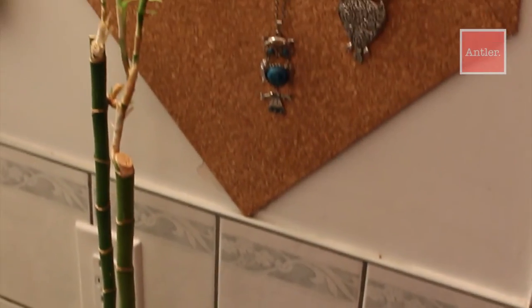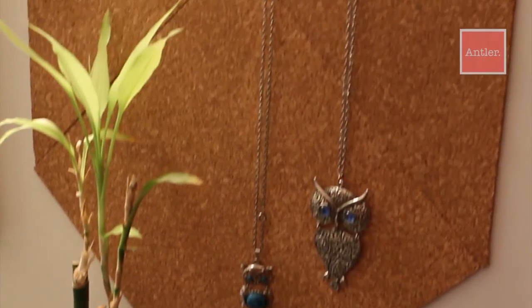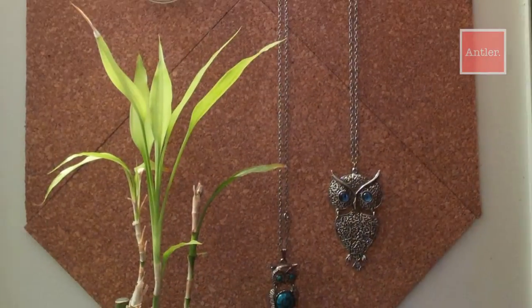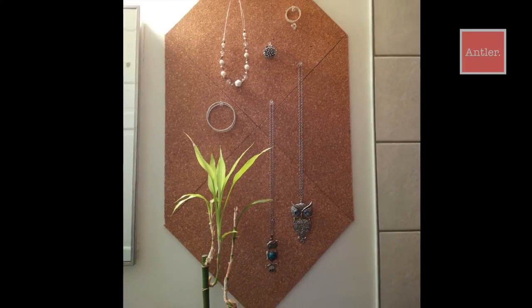If you've decorated it and you're not feeling it and you want to change it up, you totally can. It's your cork board, you do whatever you want. Check it, don't wreck it — look at that cork board!